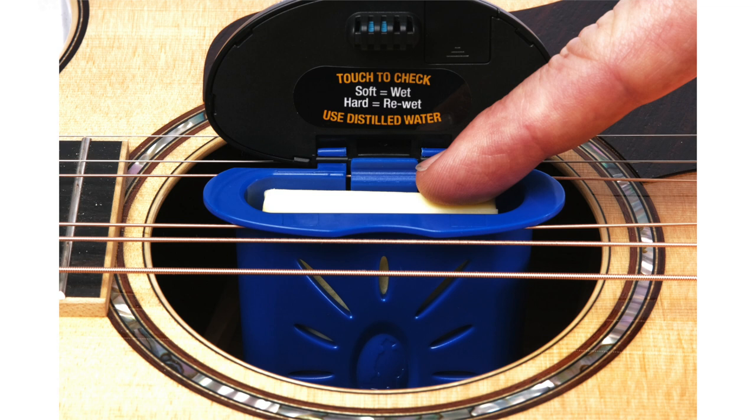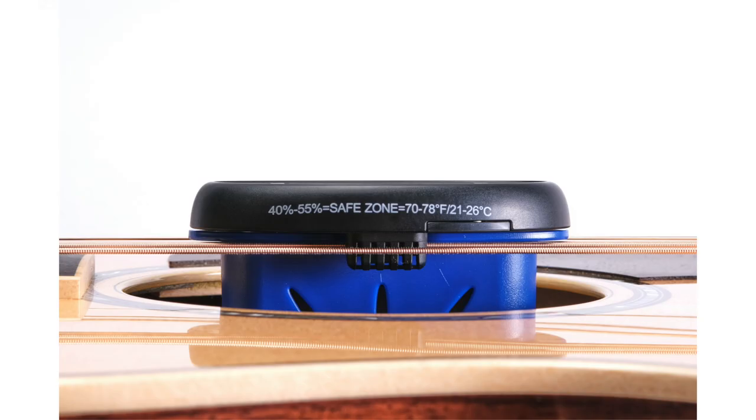Music Nomad, the leader in equipment care, has developed an easy-to-use, no-mess, low-maintenance guitar humidifier with a built-in humidity and temperature monitor that is simple, accurate, and reliable.